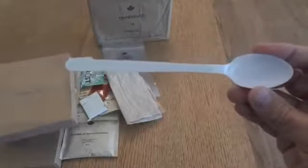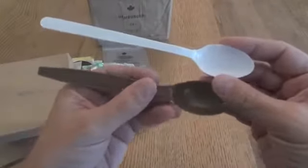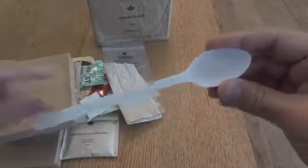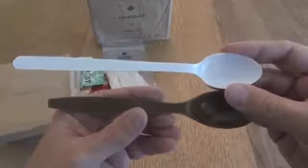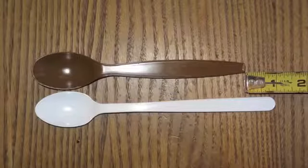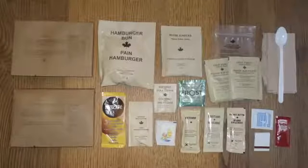And finally, the IMP spoon — the big, long spoon. That's useful for getting into these deep pouches. The funny thing about it is it's not really all that much longer than a US MRE spoon. It looks really long, but I think it's partially because it's kind of narrow and the bowl is slightly smaller. I did actually measure them out, and the IMP spoon is just about an inch longer — so it's definitely longer, but it's not crazy or anything.